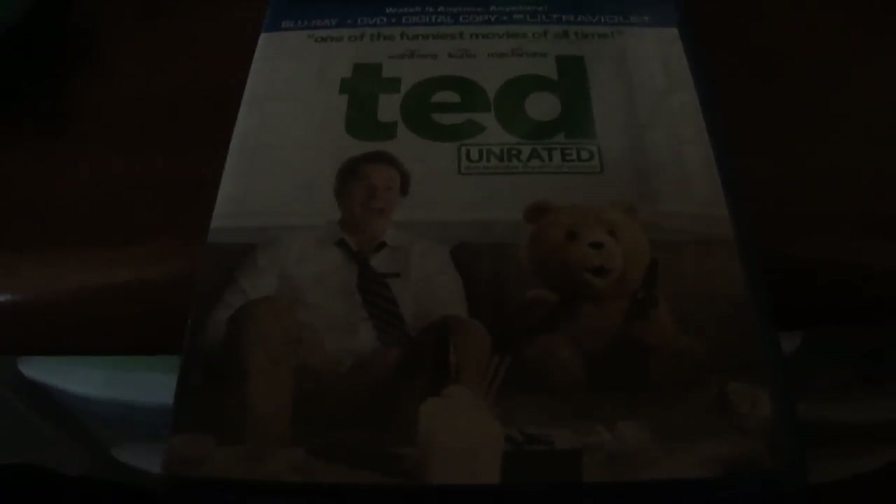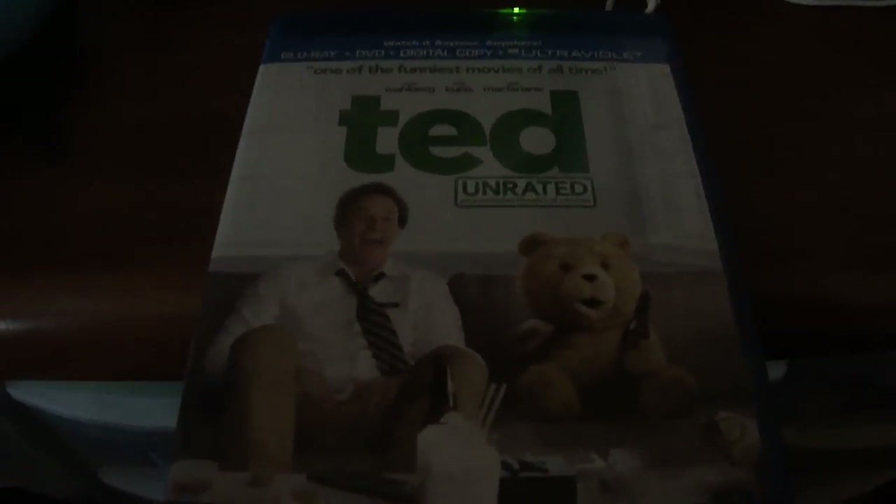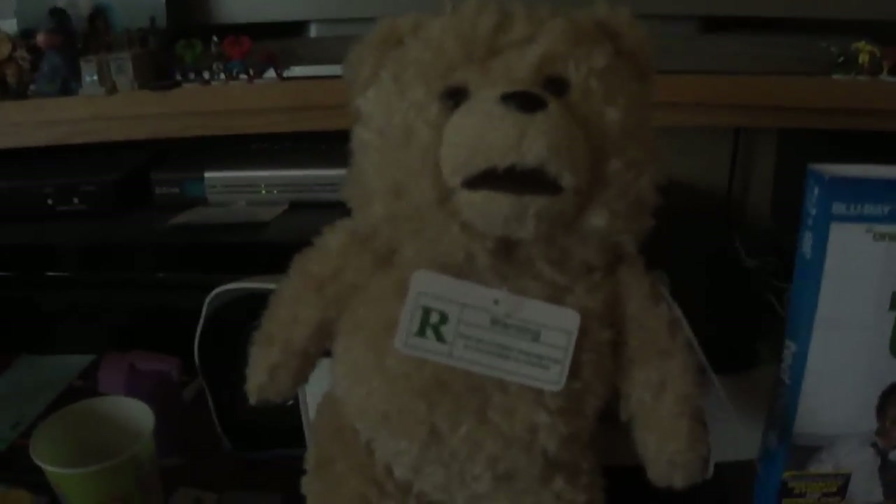Hello everybody and welcome to the unboxing of Ted. I will have a second video after this to go with the thing that I got with it. From Best Buy, you can get the exclusive Ted Teddy Bear.